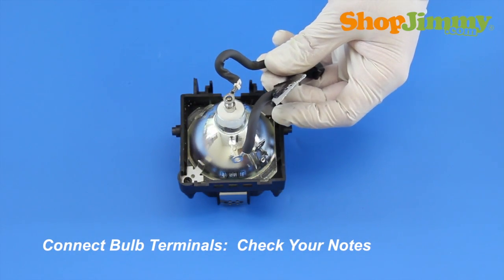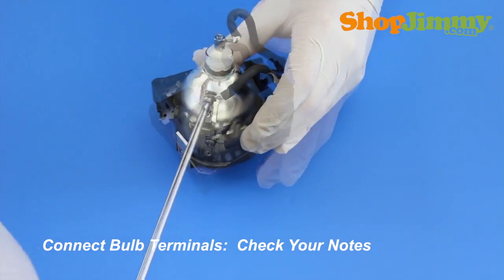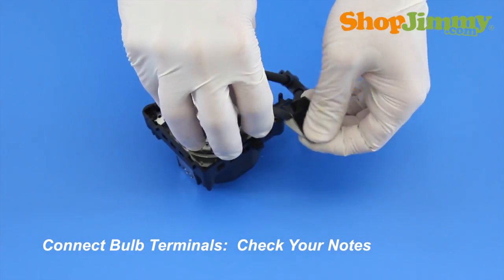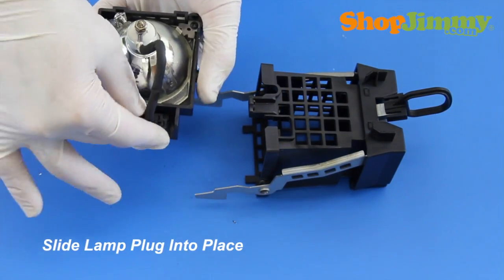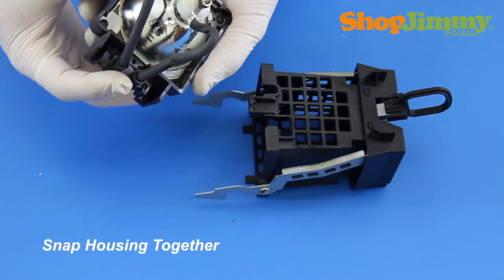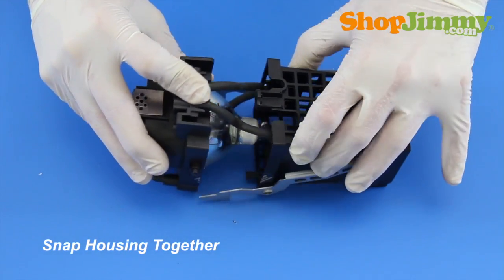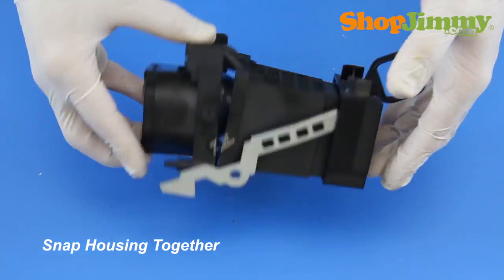Reinstall the wire harness. Refer back to your notes to confirm that you have matched the terminal connections correctly, and to make sure that you have the wires pointing in the correct direction. Slide the plug back into place. Reconnect the two halves of the housing, making sure that all screw holes are in line and that all plastic clips are connected prior to reinserting any screws.